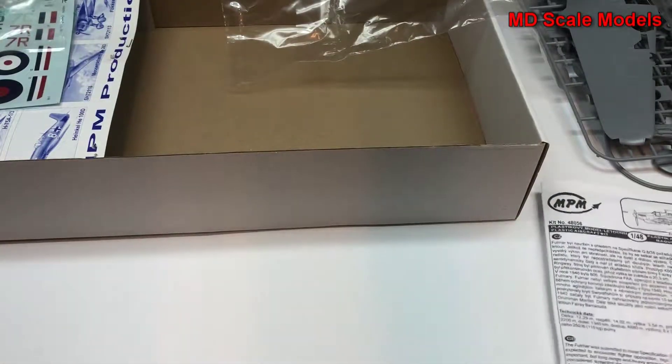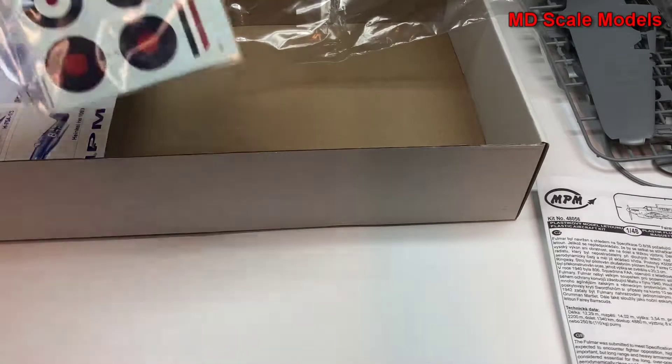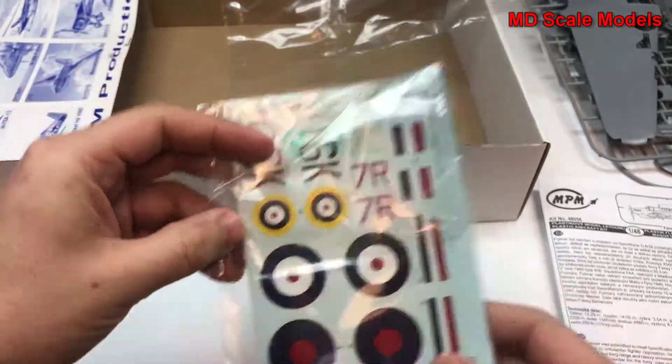So all in all, a fair amount of detail, including the cockpit and wheel wells. Decals are okay.